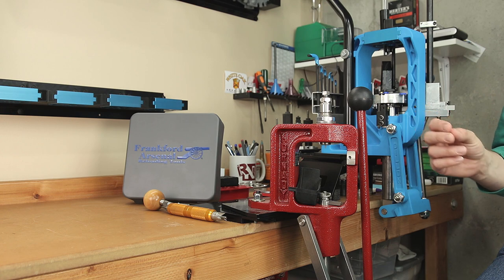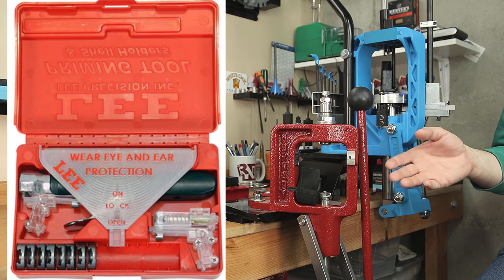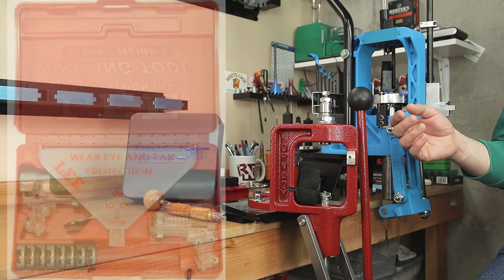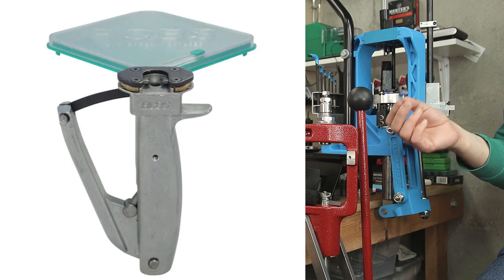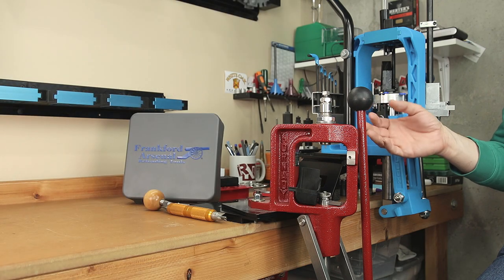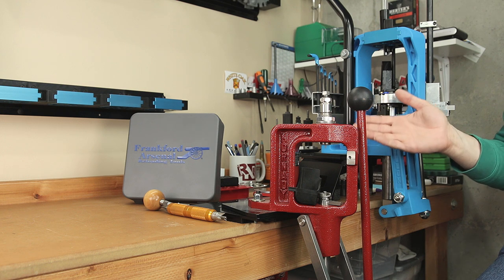Next, let's talk about the Lee Auto Prime XR and the shell holder set at the same time. Purchasing these separately runs $30 and $23 respectively, so a total of $53. The reviews are pretty mixed. I am sure it can be used to prime cases, as long as one of the eight shell holders it comes with is the one you need. If you weren't buying it as part of the kit, I would recommend something like the Frankfurt Arsenal Priming Tool at $73, which comes with several additional shell holders, or the RCBS Universal Priming Tool at $74, where shell holders aren't a concern at all because it's a universal tool. Either of these is a huge upgrade over the Lee, and in the long run will be a much better experience. Trust me — you'll be priming some cases.